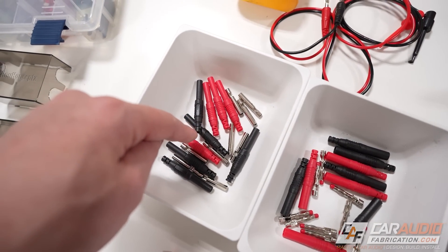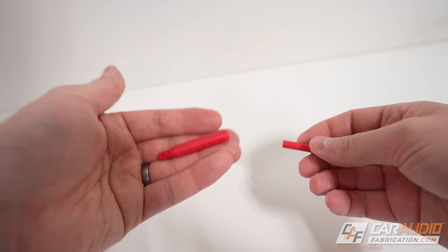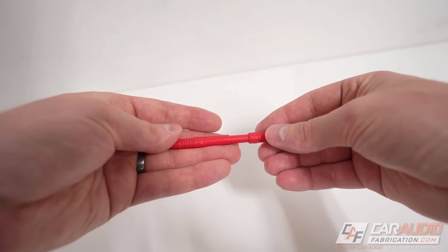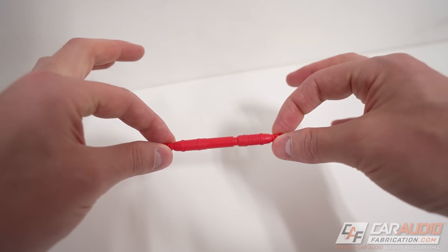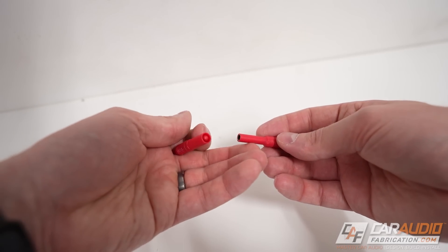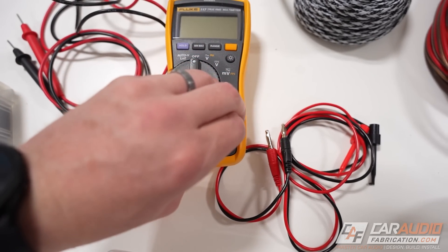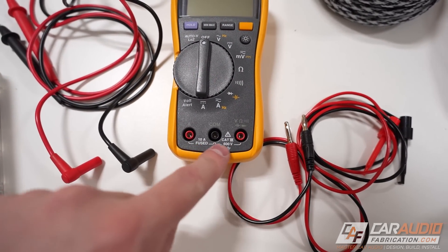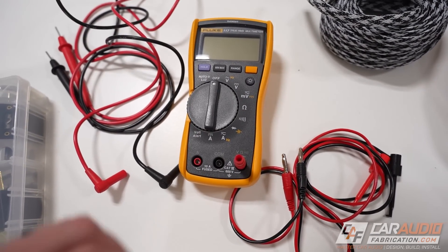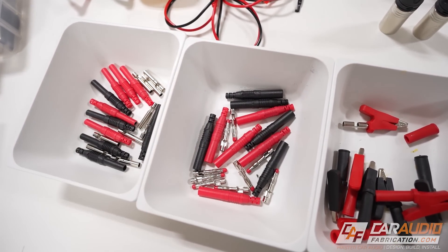First off, we have these shielded banana plug style connections — we're going to have the male style along with the female style. The advantage of these being shielded is we don't have to worry about anything shorting out when they're disconnected. Most multimeters have this style of connection, so you can take one of these shielded male ones and plug it right into a basic multimeter. You can find these in red and black for your positive and negative connection.